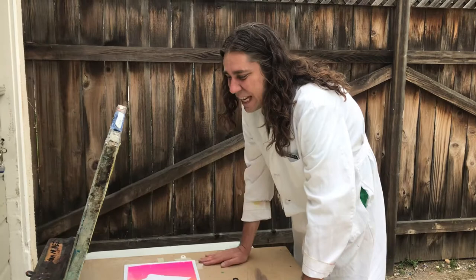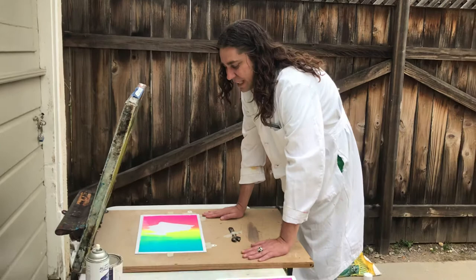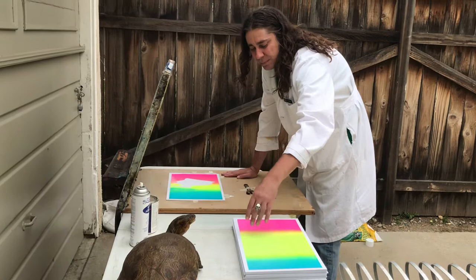Hello! Here I have my hand-generated painted stencil and I'm going to print it. I'm going to do another blend, and the blend is going to kind of line up with this previous printed background.